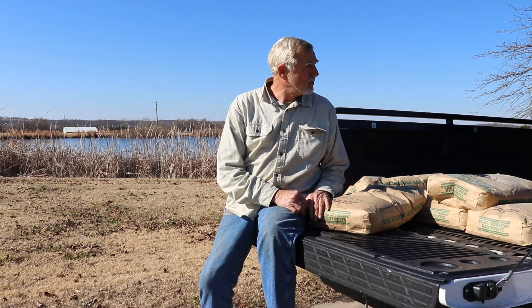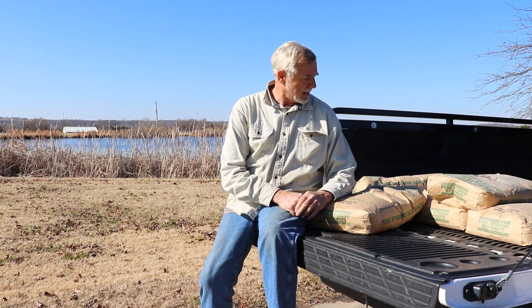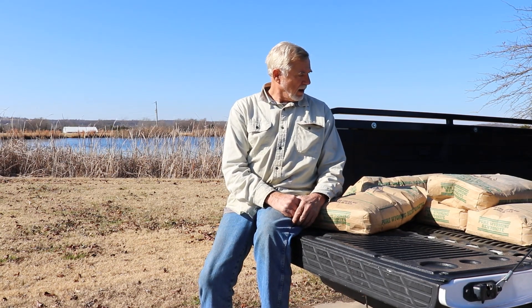It would cost thousands of dollars to fix, instead of the eighty dollars I paid for this sodium bentonite. So it's just going to be an insurance — at least we're going to attempt to try this and hopefully it will slow down the leak in that pond and maybe save it. Bear with me, we're going to attempt to fix this pond dam.